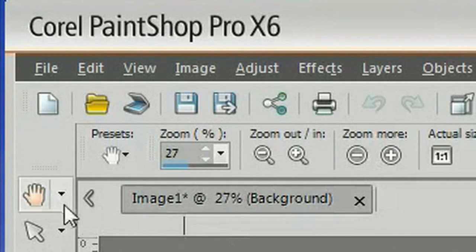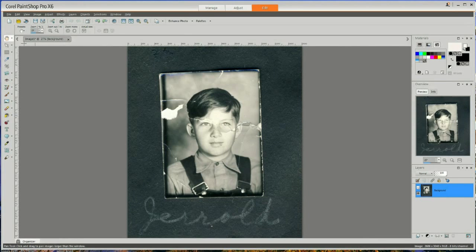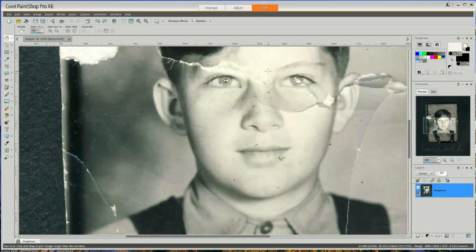I've got that scanned and I can close this window. At the top of the toolbar there's a hand icon — if you click on it, that will allow you to use the scroll button on the mouse to increase or decrease the size of the picture, letting you zoom in and out. Now you can see the damage: there are creases, and what looks like a tear that came across his eyes, some damage across his eyebrow and up to the other side.